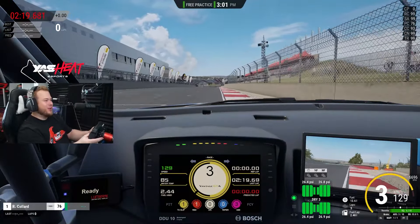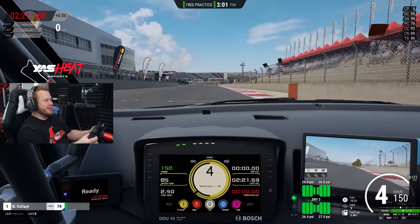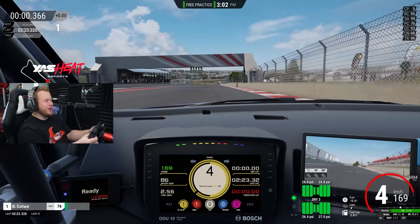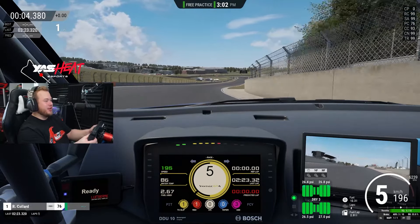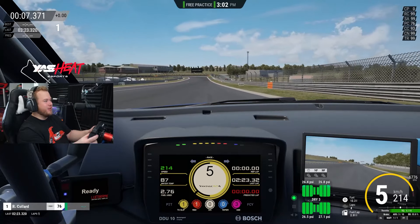Hello everyone and welcome to another Yass track guide. I'm Jalier and we are here with Aston Martin GD4 on Kyalami. Amazing combination, very similar to GD3 but with less downforce.